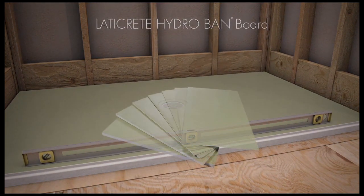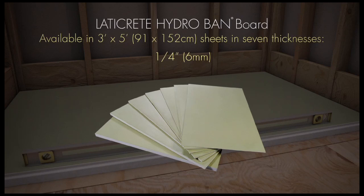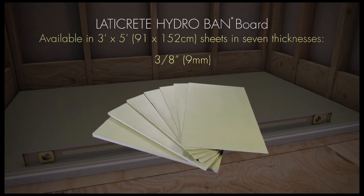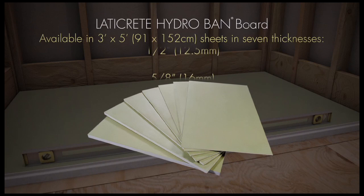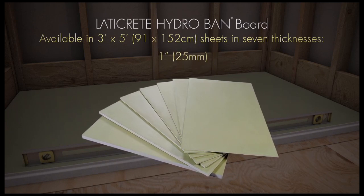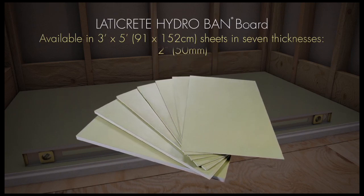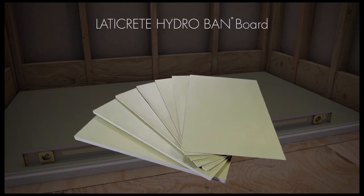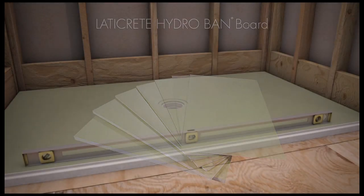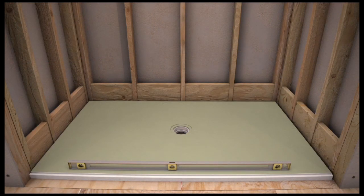Use HydroBan board on the walls as your tileable waterproof substrate. HydroBan board is a waterproof, lightweight construction panel designed to be used in bonded tile or stone installations. It is made with a high-density polystyrene core and a reinforced waterproof membrane on both sides. Available in 3 by 5 foot sheets in 7 thicknesses. The HydroBan board can be used as a substrate for tile and stone on walls or floors, as well as in many installations requiring a dimensionally sound and stable substrate.